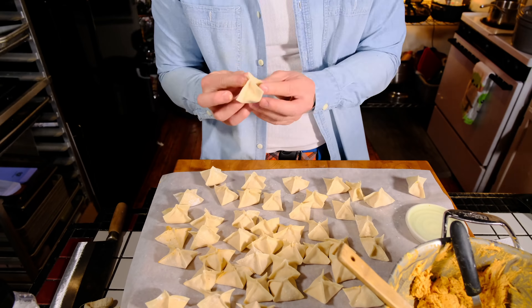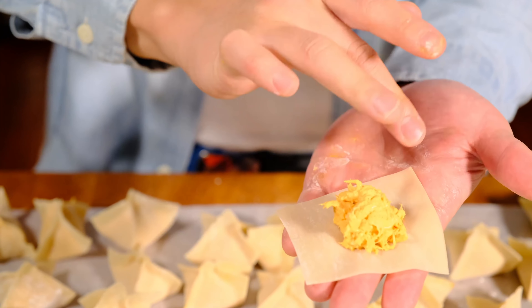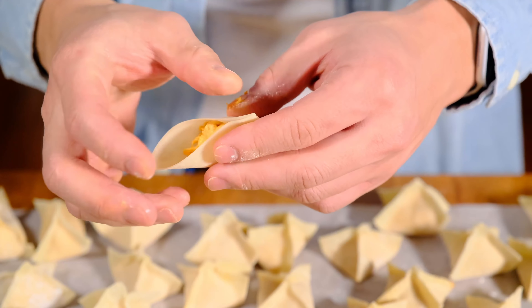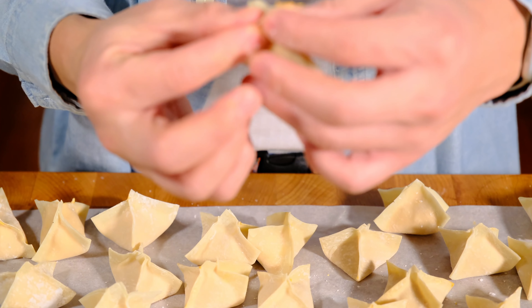What you definitely want to do if you're going to freeze them is freeze them on a tray first, and once they're frozen all the way through, dust them with a little bit of flour and then stick them in a ziplock bag so they don't take up as much freezer space. And whatever you do, do not allow frozen dumplings to thaw before cooking them because the water will seep into the wrapper and make it all soggy and shapeless.